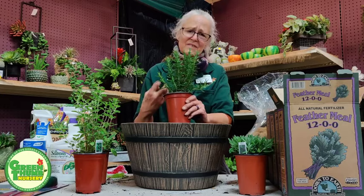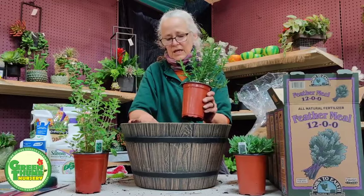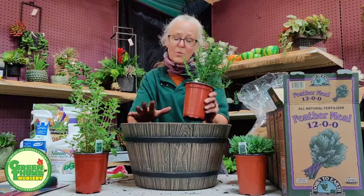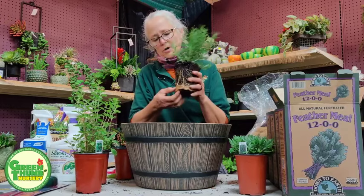You can use rosemary dried or fresh — it gives that nice barbecue-y type flavor. This pot is drilled, screen placed over the holes, and filled three-quarters of the way. I'm going to pull the lavender out — it has a little root bound. I'm going to gently loosen the root balls and pull off some of the twisted roots at the bottom.